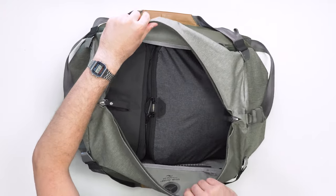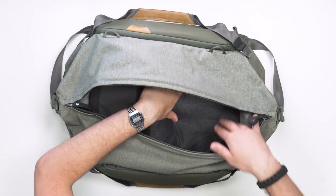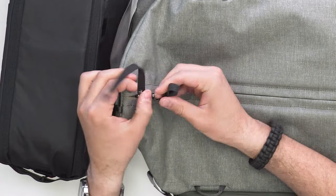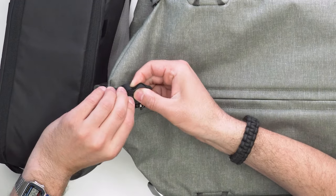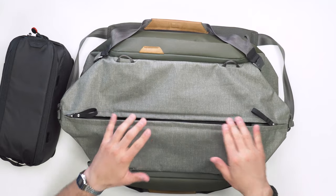Duffels usually open up to one massive compartment, and the Peak Design Travel Duffel is no exception — just a giant bucket inside. It's designed around Peak Design's packing tools, fitting three units: we have the larger packing cube (two units) and a camera cube (one unit). The zippers are self-locking and can lock into each other for full lockdown mode using the nylon loop at the edge for added security. There are also plasticky stays on the side of the zippers that add rigidity so the bag keeps its shape.